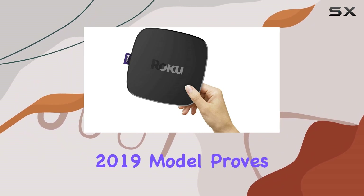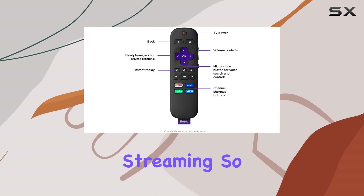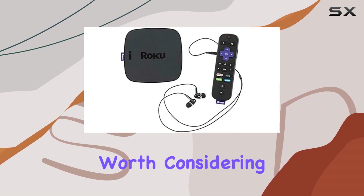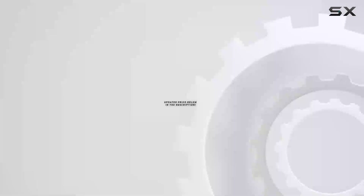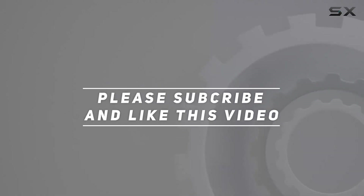This renewed 2019 model proves that you don't always need the latest and greatest to enjoy top-notch streaming. So if you're looking for a reliable streaming media player that won't break the bank, the Roku Ultra LT is definitely worth considering. Upgrade your streaming game and dive into a world of entertainment with this fantastic device. Check out the video description for updated pricing, and thank you for watching.